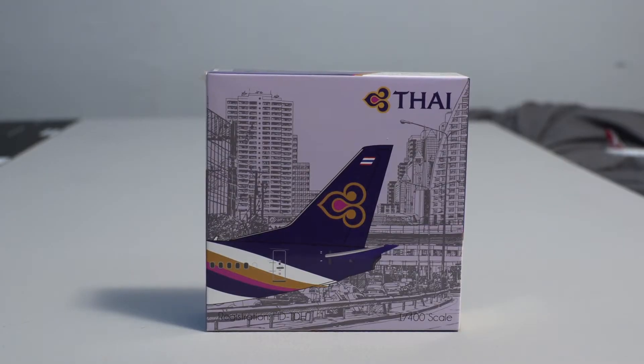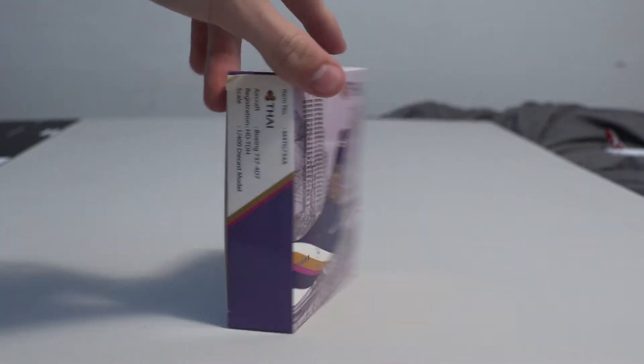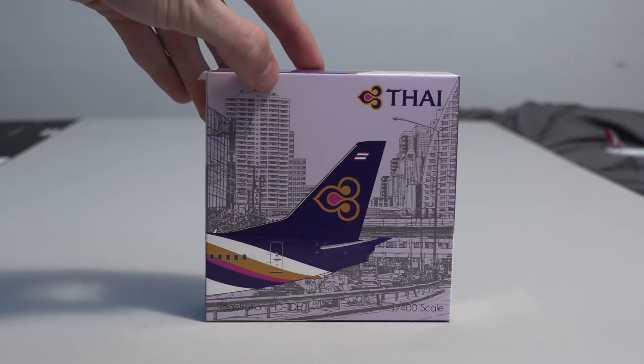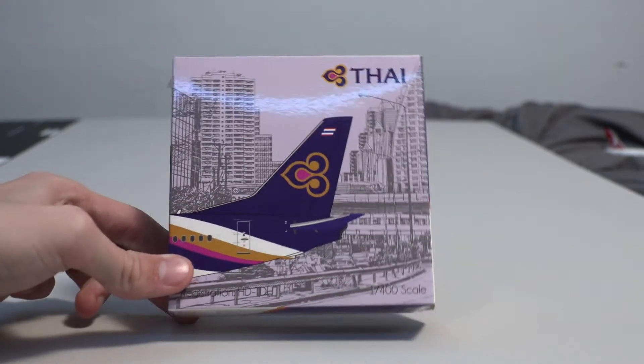We're going to be starting off with a new company today. This is the Thai 737-400, I believe, by Miniature Models. This is a new company — they just started about a month or two ago, and they are starting to produce more models, which I have noticed on the Midwest Models Tour, which is very cool. So we'll dive straight into it and briefly go over the box.